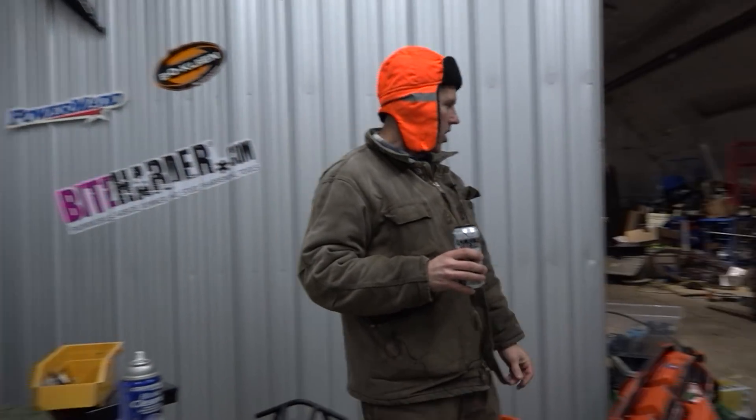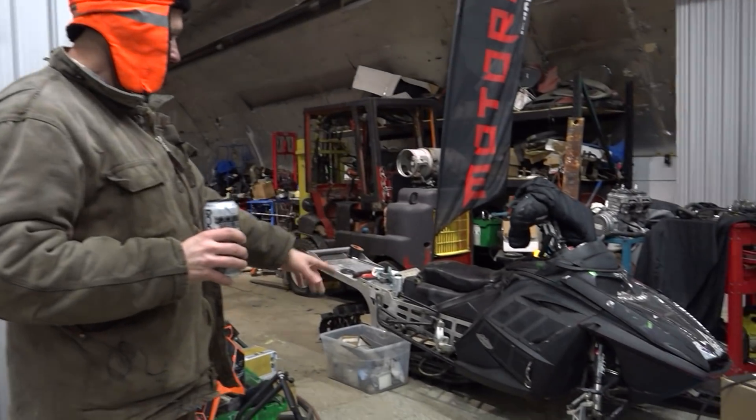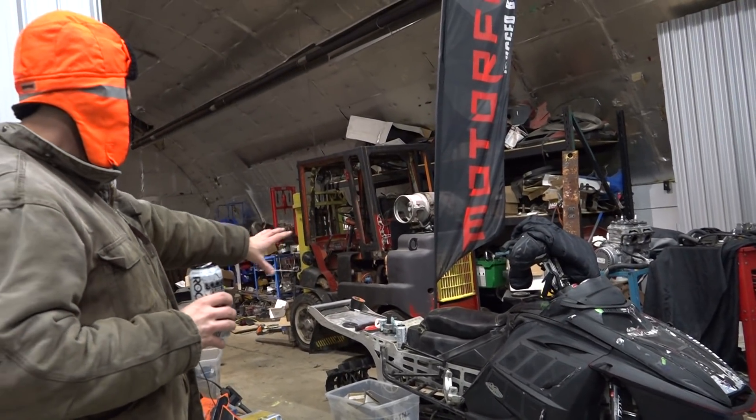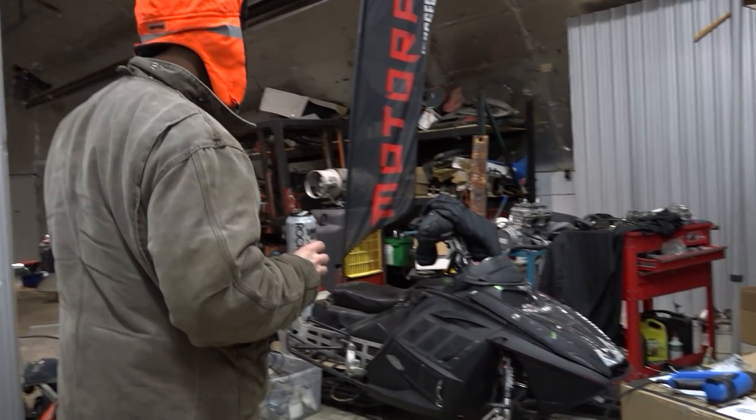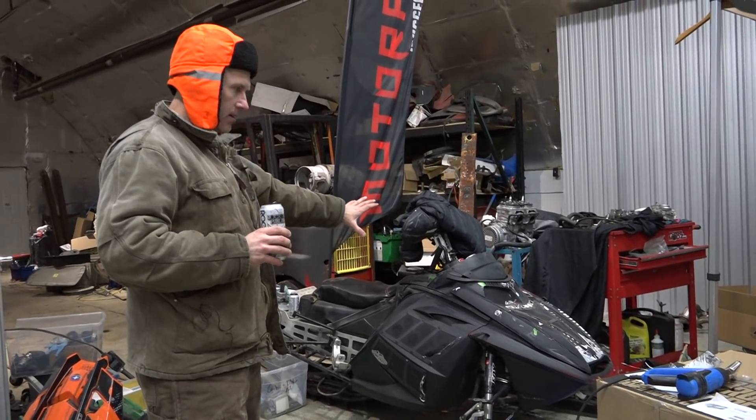What is going on here? The wrap's coming off the Rev — gonna tidy that all up again, redo everything, make it look really good. I might go kind of stealthy-looking. Maybe just a PowerMod sticker on there.